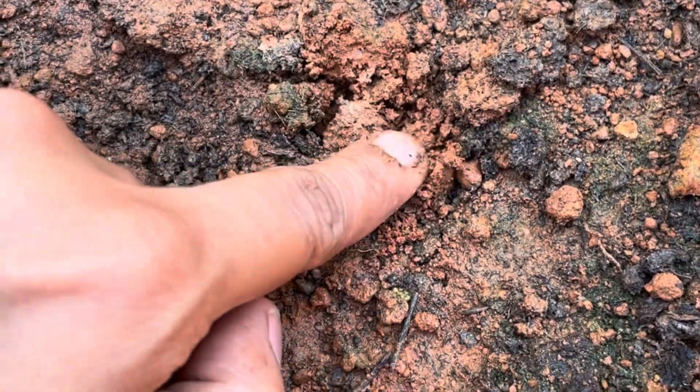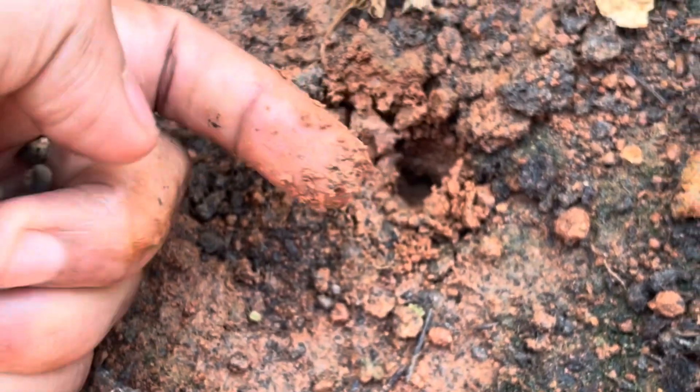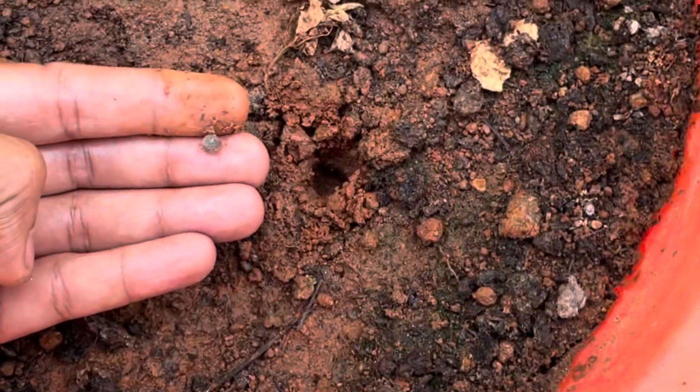Okra seeds have very small roots. You can use about a 12 or 15 inch size pot. To make the potting mix, take equal proportions of garden soil, coco peat, and vermicompost. Sow the seeds at a depth of about 1 inch and close the soil lightly.